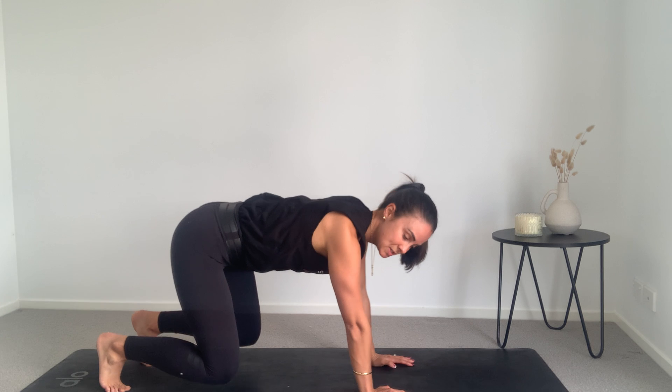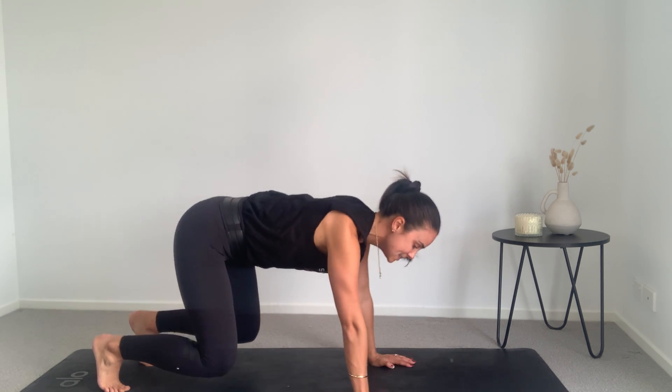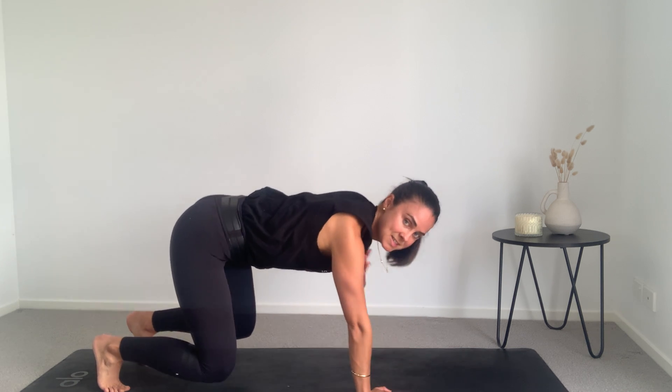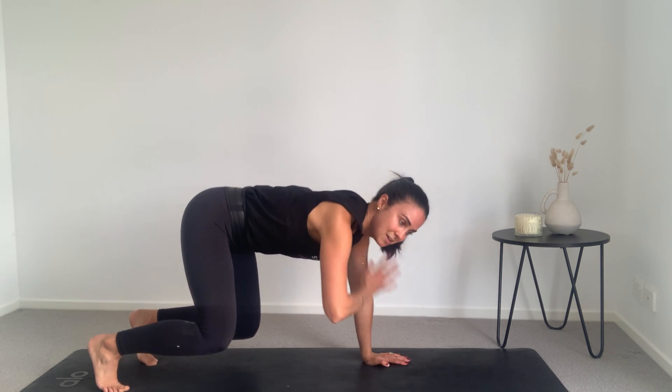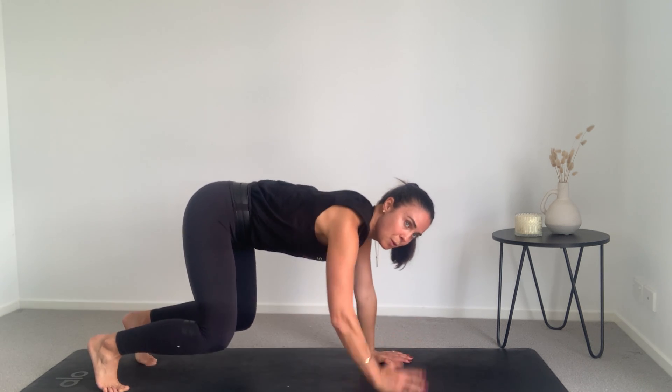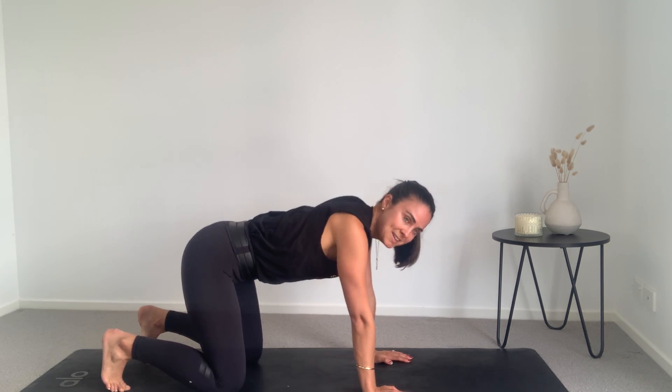Now holding up here, we're just going to tap the shoulders from side to side for ten, nine, eight, seven, six, five, four, three, two, one. Drop those knees down.